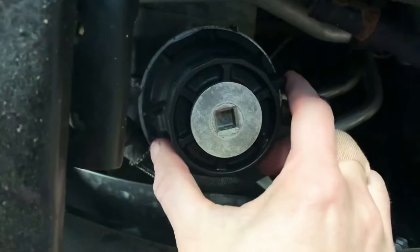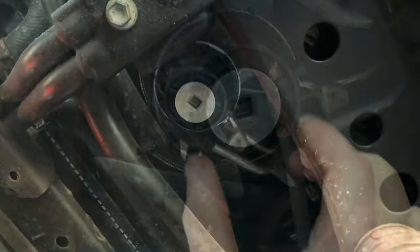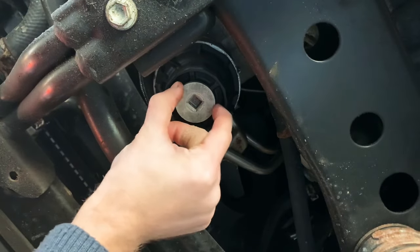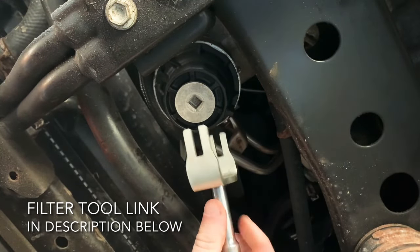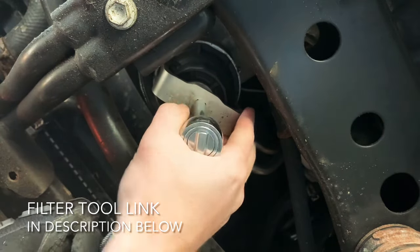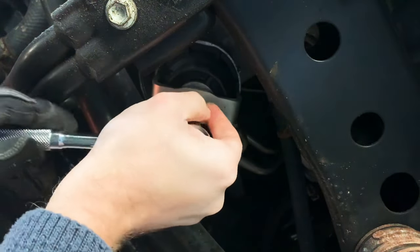Underneath the skid plate that you removed you're going to find the filter housing. In my case this plastic filter housing is cracked in a couple spots, so it's time to replace it with the metal one. Some people like to remove the plug first and drain the oil out — I just like to remove the whole filter housing using a filter wrench that grabs onto the ears of the housing. Just loosen that and drain off any excess oil. Because the ears are broken on this housing it kind of slips.